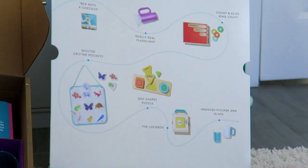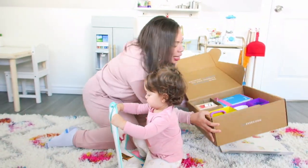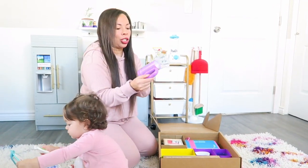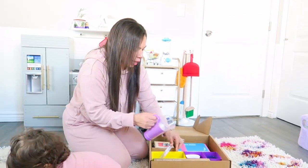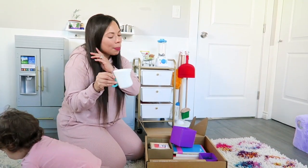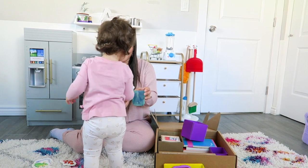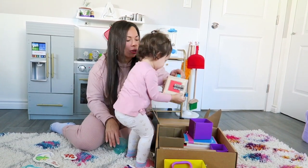Let me open it up so you guys can see exactly what everything looks like. She's really into it. So the first thing I'm going to grab — this is actually battery operated and it's a little flashlight. I think that's really cute. She never had a flashlight or anything that comes with batteries. It's a real flashlight and it comes in this little box. And then it has this little pitcher, which is great because I've been wanting to practice pouring with her. It has a little pitcher and a little cup that she can practice pouring in. So she'll get a kick out of that.